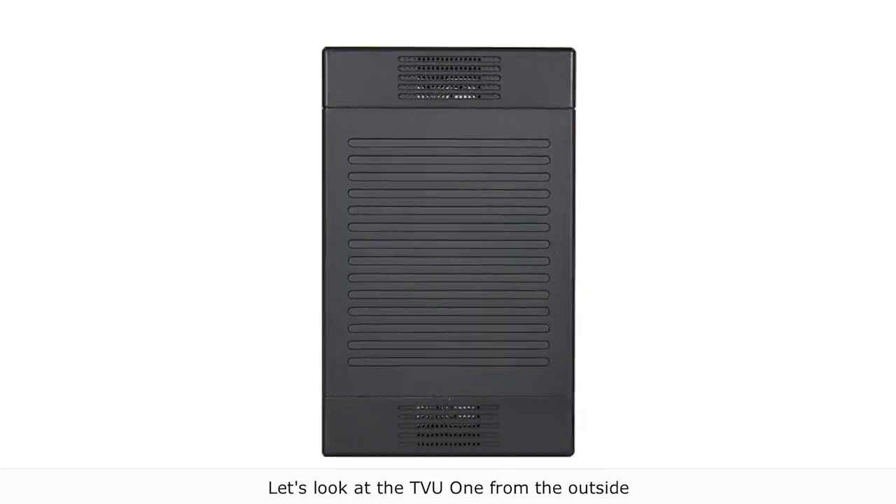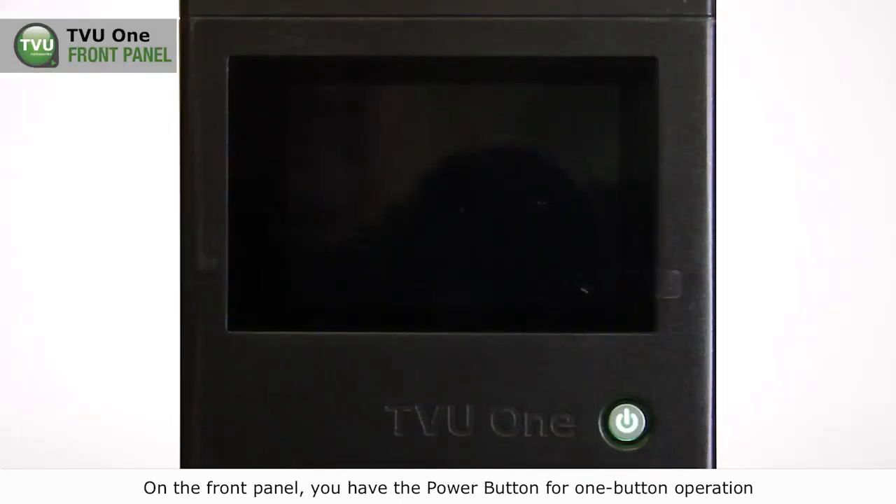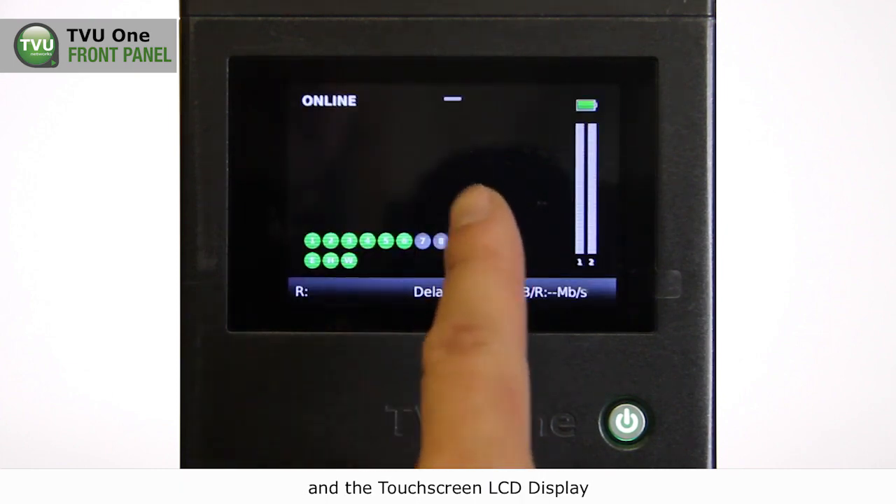Let's look at the TV1 from the outside. On the front panel, you have the power button for one-button operation, and the touchscreen LCD display.